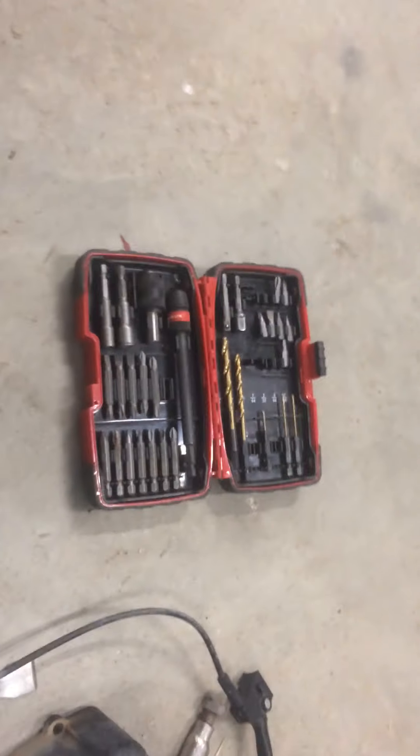Got my drills — this one which shares the battery — screws, and a couple other things.